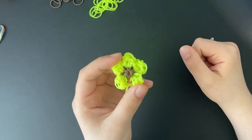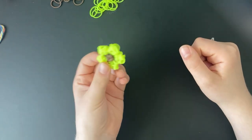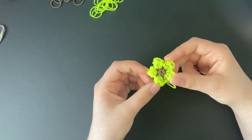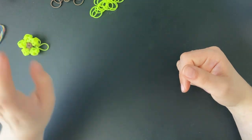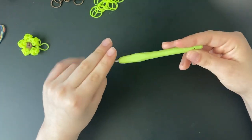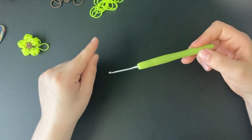The neon yellow doesn't look the best with it, but unfortunately I only have neon yellow left — I don't have any regular yellow, so I'm just going to be dealing with this today. You're not going to need any c-clips or stitch markers or anything like that, so if you don't have any of those, this is the tutorial for you.